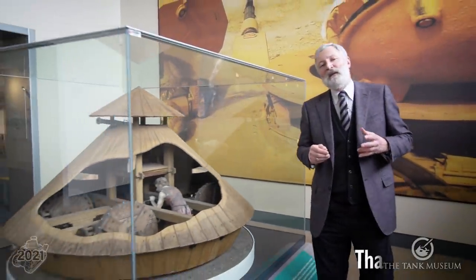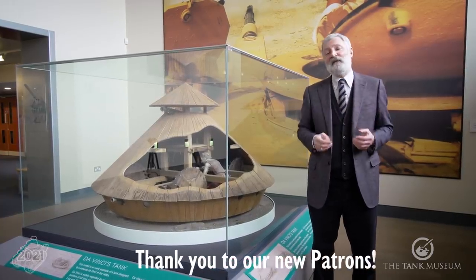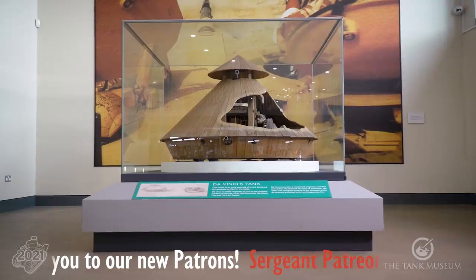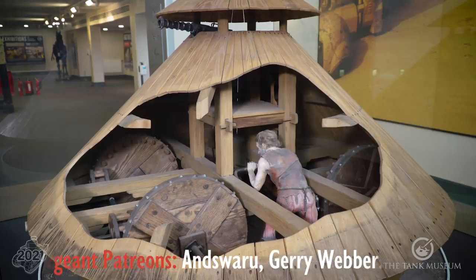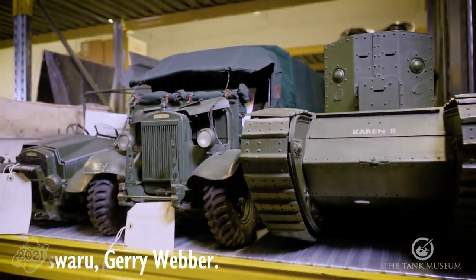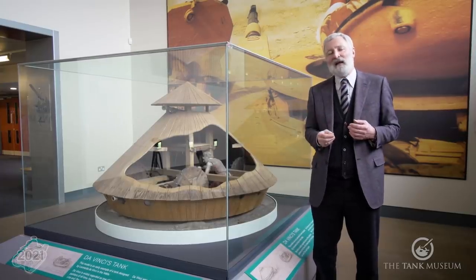Those of you who know the Tank Museum know we have a fantastic collection of armoured vehicles, over 300 of them, but you might not know so much about the rest of the collection, one of which is our model collection. This particular model here is an example to show how Leonardo's original design for a tank would have worked and what it might have looked like. Within the collection we've also got toys, recognition models, concept models of things that might have been developed, and we've even got huge one-to-one scale models. So let's have a look around the museum and see some of that collection.